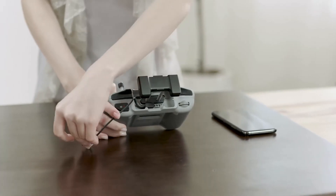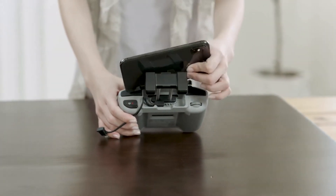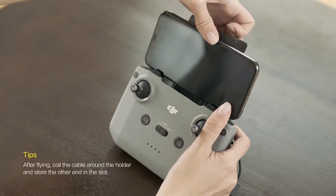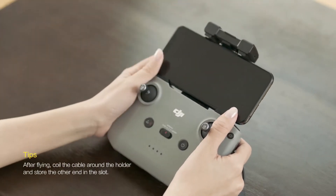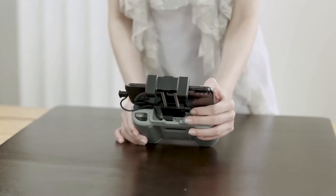Pull out the end of the cable from the back of the remote controller. Put your mobile device into the mobile device holder with the port facing toward the right. Pull up the mobile device holder to secure the mobile device in place, then connect the cable to both the mobile device and the remote controller.